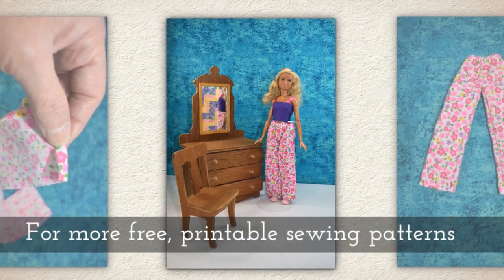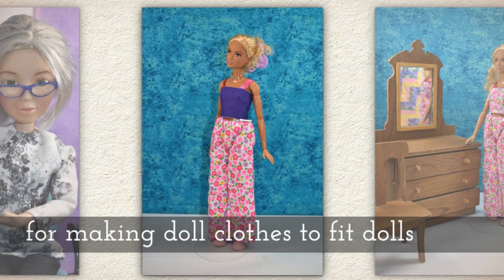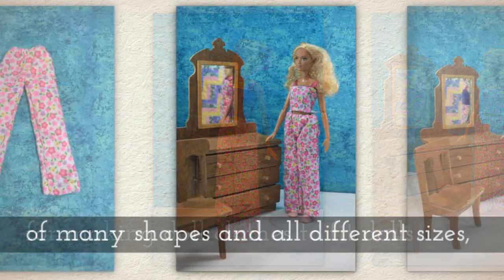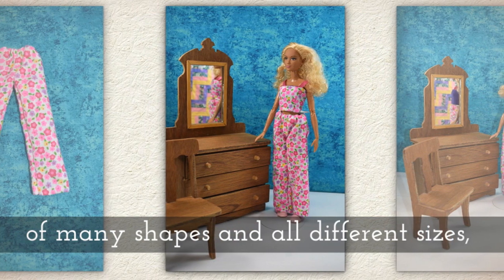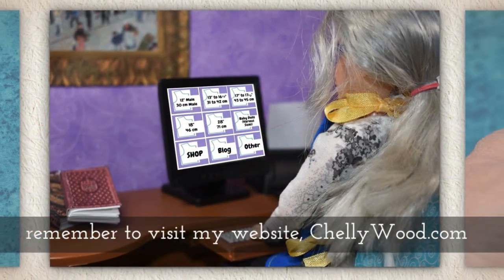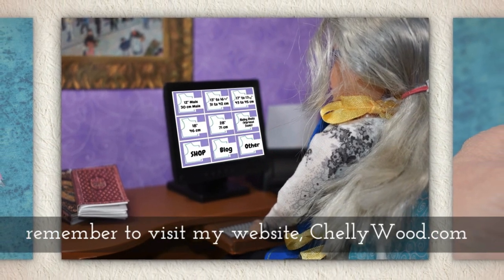For more free printable sewing patterns for making doll clothes to fit dolls of many shapes and all different sizes, please remember to visit my website, shelleywood.com.